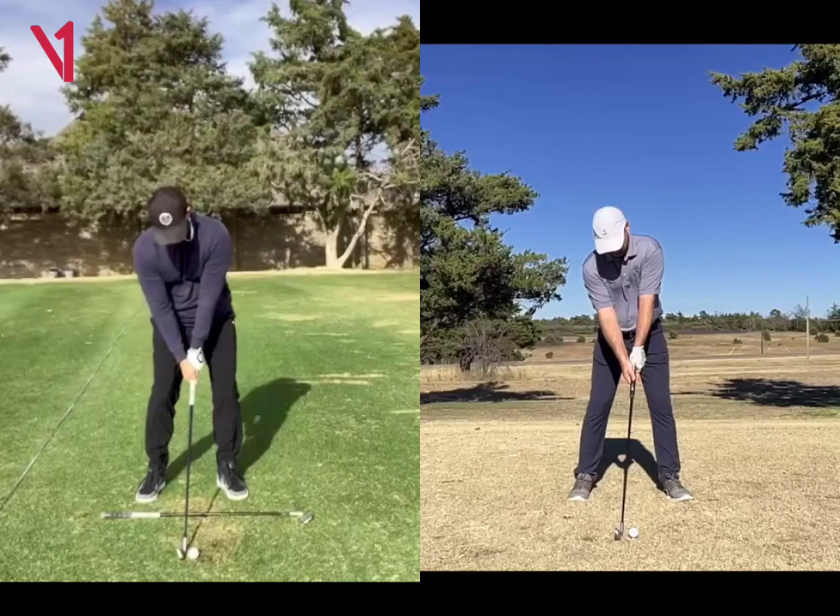Really the only difference between you and I at address is a couple things. I always like to have a little bit more side bend of my spine. I try to get a little bit of side bend just because a lot of great ball strikers at impact have about 25 degrees of side bend at impact. And so I try to create about 10 to 15 degrees of side bend at address. Most conventional swings, you kind of see the Y formed here.